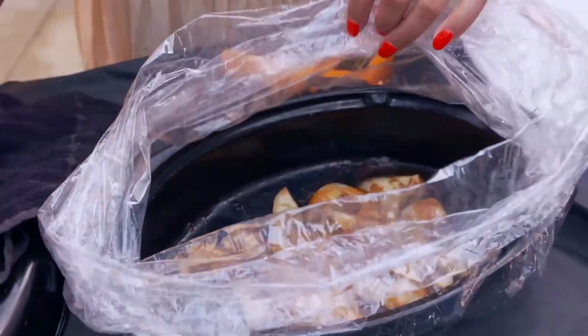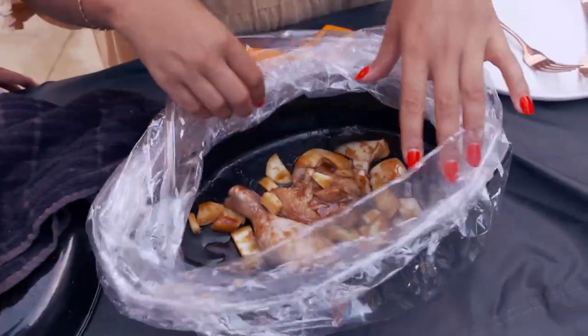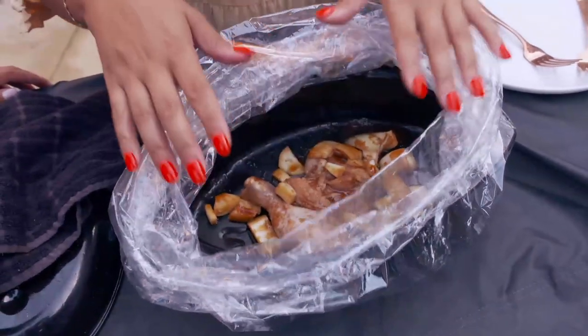It started off nicely. An hour and a half in, we decided to test it, and it was cooking. There is definitely heat coming off of it.